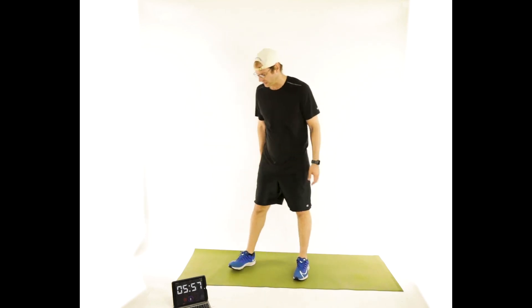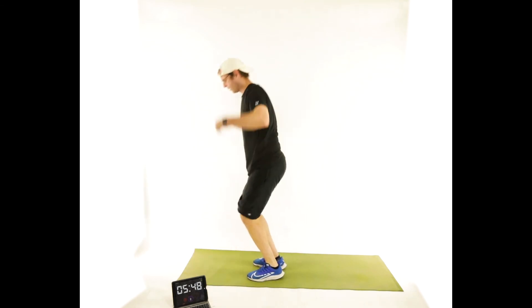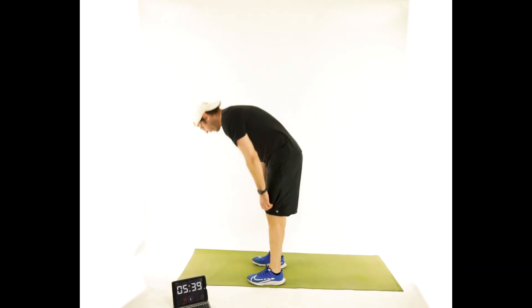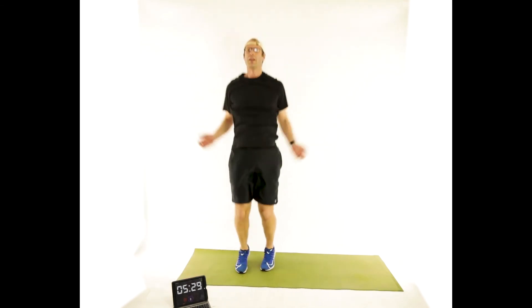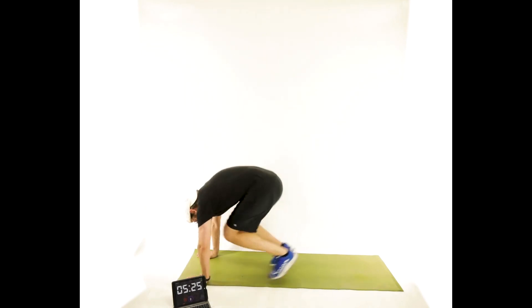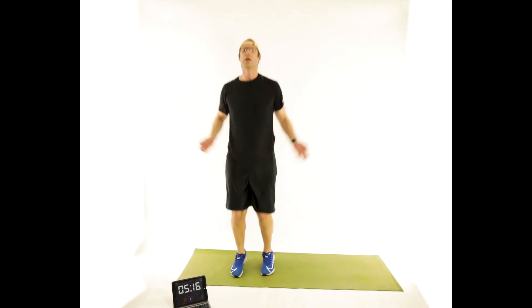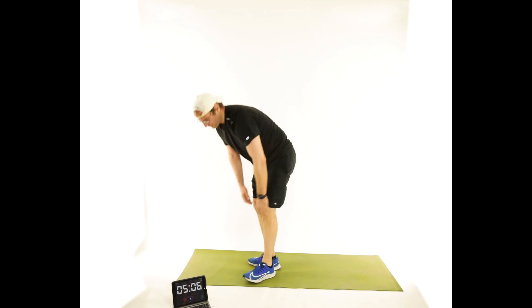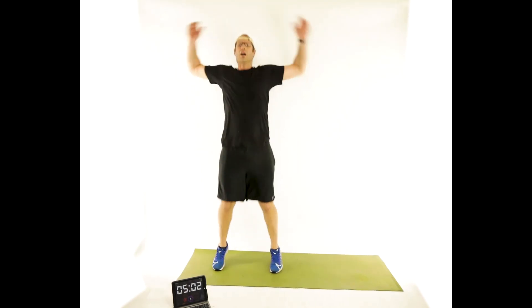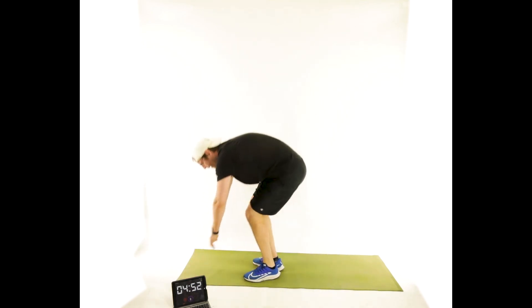Let's go — five jumping jacks, two burpees, touch the ground. Five, four, three, two, one — two burpees, jump, jack. Five, four, three, two, one. Jump. Jack. Good to have you here. Jump, jack. Good. Touch. One more set — because I like these. Don't call me weird, call me exciting.